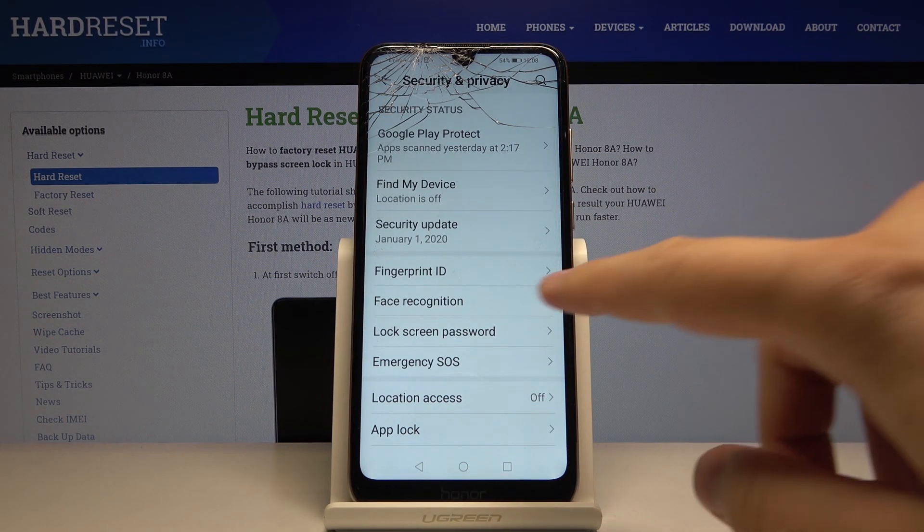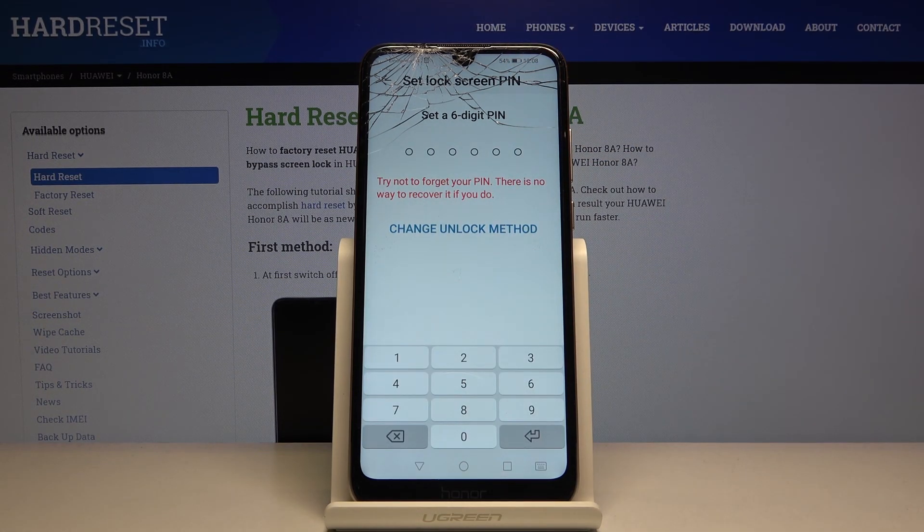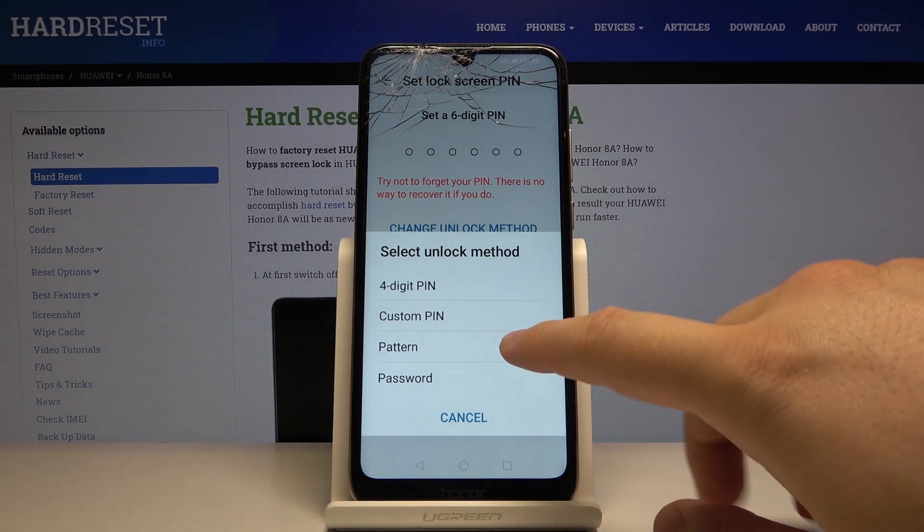Click on the lock screen password. Right now we can set a six digit pin, but we can also change the unlock method. I'm going for the pattern.